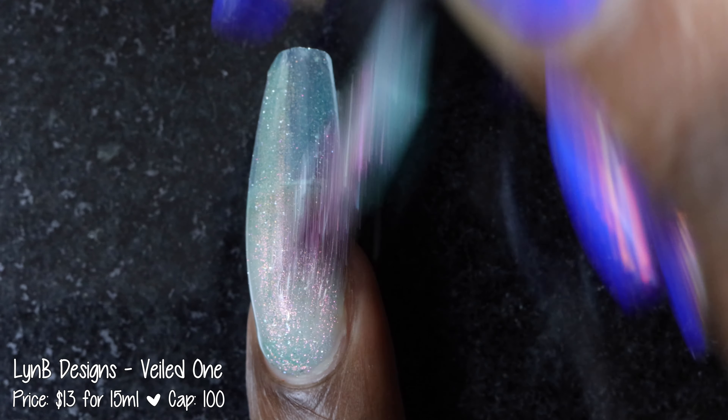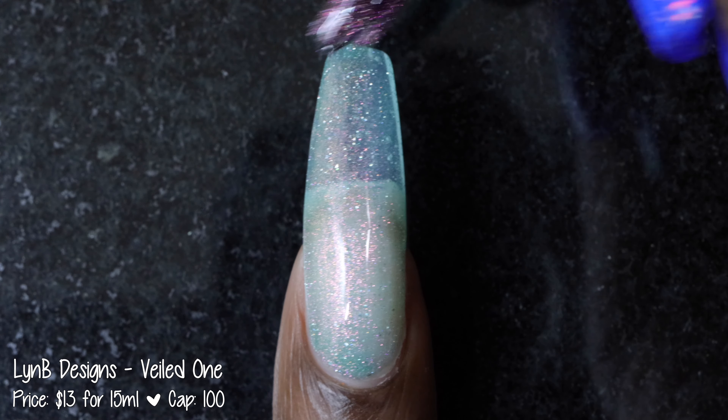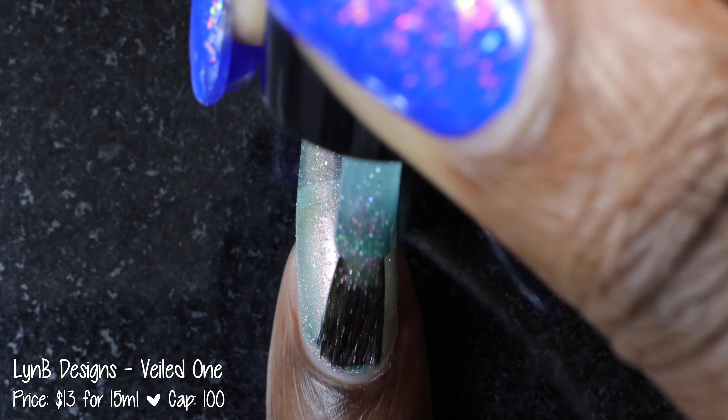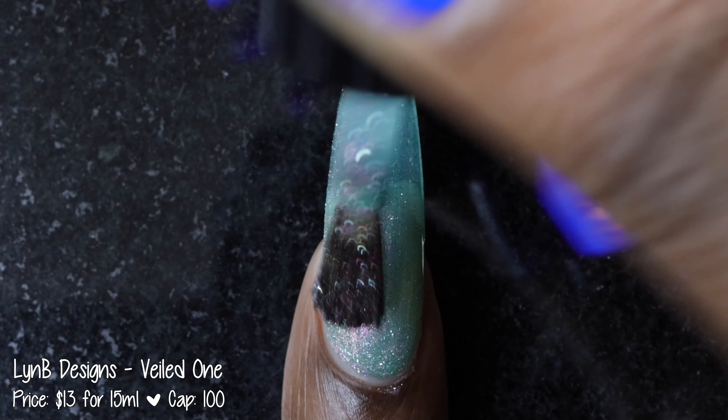Next up we have Lindby Designs with Veiled One. This polish was inspired by the Celtic Goddess slash Witch of Winter. It's described as a teal base with a purple to pink to orange to yellow color shift, hollow flakies, as well as silver reflective glitters. It's priced at $13 for 15 ml and has no cap.